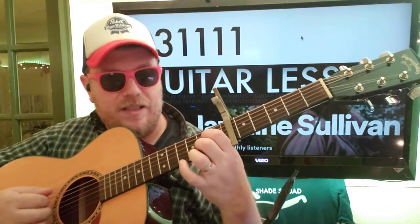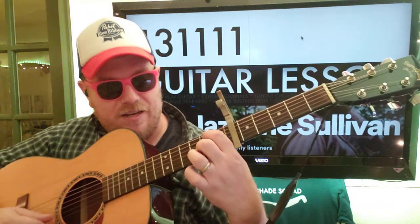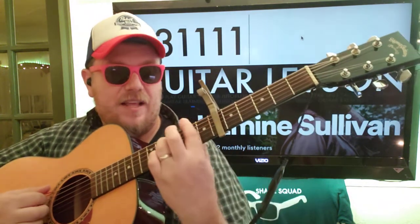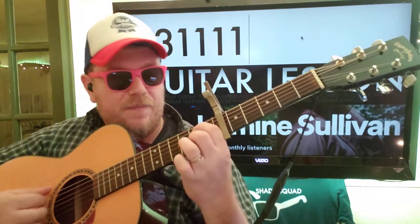Three, four, then A7. Two, three, four. Do it again. Five. Then that F sharp minor seven: five, five, five.